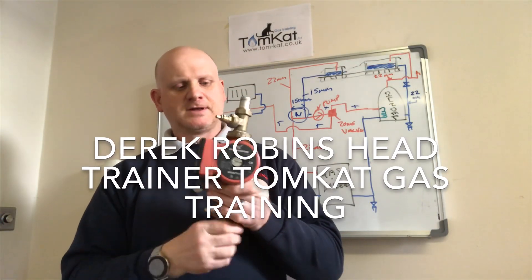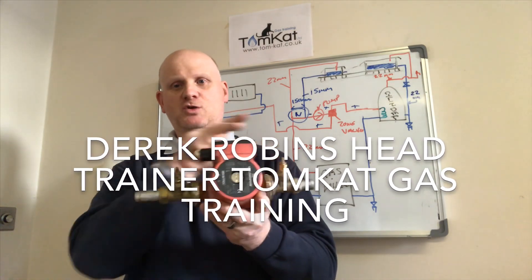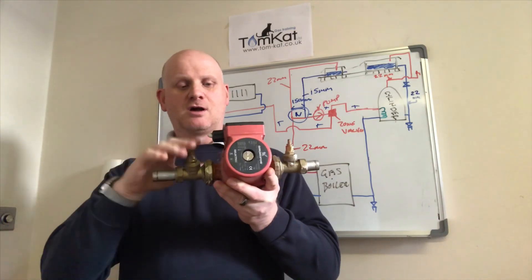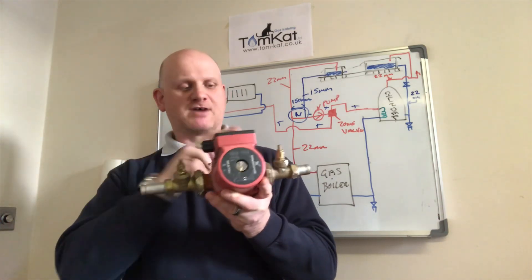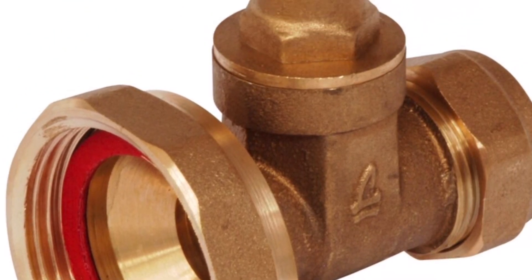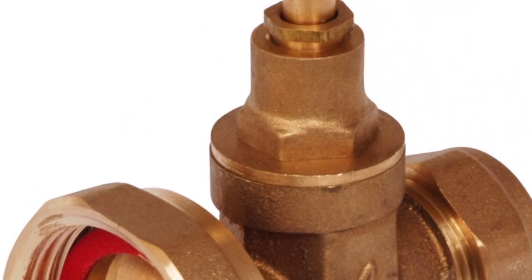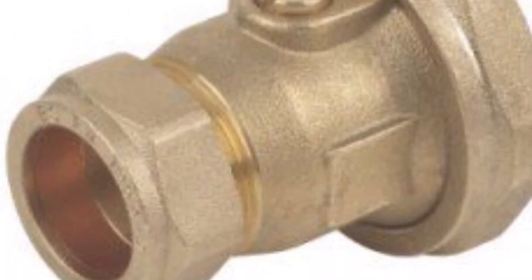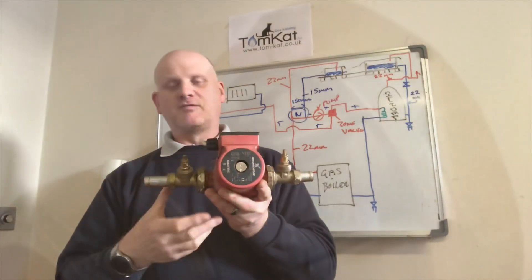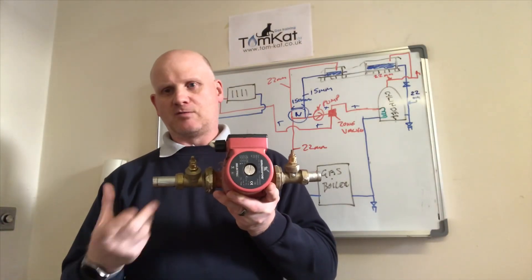This is a Grundfos pump. As you can see, we've got two isolation valves with the pump unions. All pumps require isolation valves and pump unions. As long as your central heating system is correctly installed and properly maintained, you could expect your pump to last at least 10 years and possibly up to 20 years.